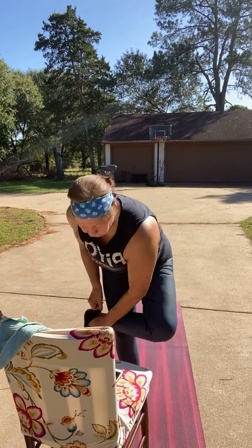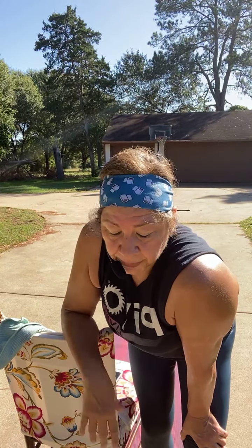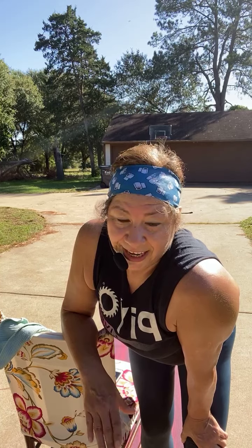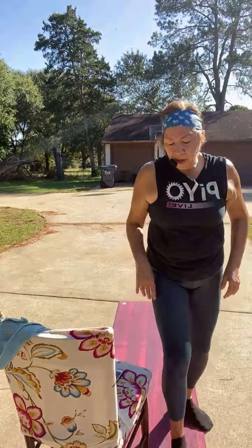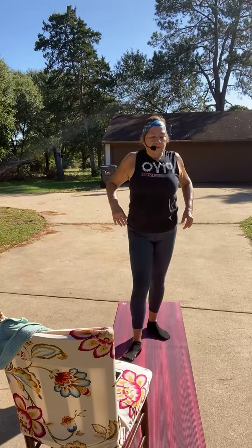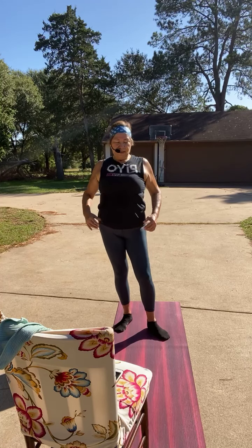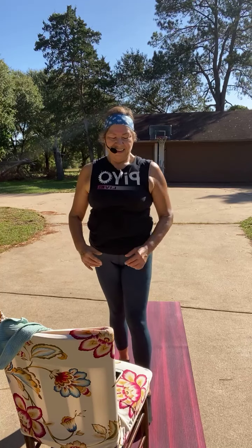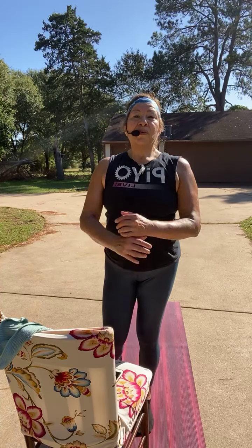I want to encourage you to get outside today and get some sunshine, you guys — you've got to have that vitamin D. If you want to really protect yourself, you've got to have that vitamin D. Alright — roll the shoulders back, roll them forward, roll them back again, and roll them forward.